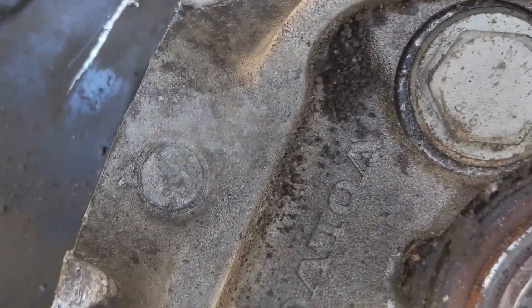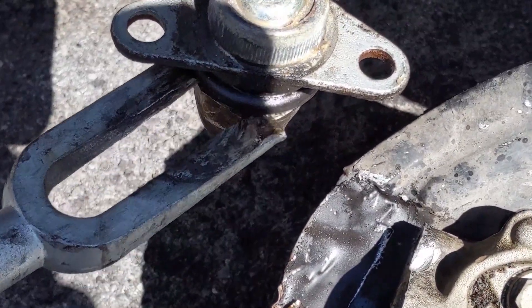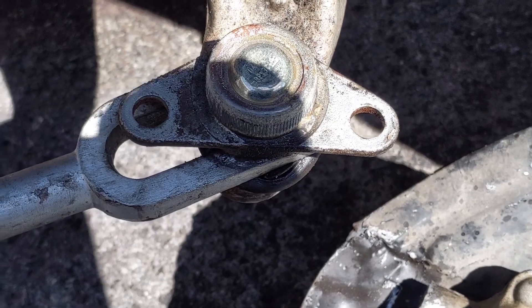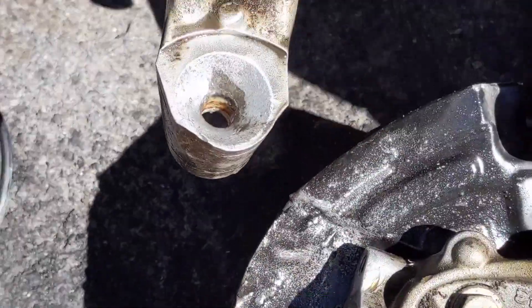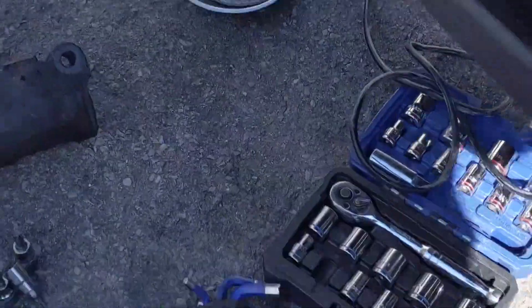With everything disconnected except the tie rod end, you can see from the previous job somebody really notched the hell out of these. There's a lip right here that sticks down — I'm going to shave that down with the flap disc and make it nice and flush again; that might have been part of the ball joint failure. Here's the old ball joint about ready to pop out — I'll stick a pickle fork in there and knock it right out. I used a drill with a wire wheel attachment to clean the inside of the seat where the ball joint goes, and a flap disc to make the bottom mating surface flush again.